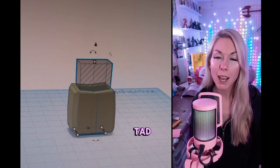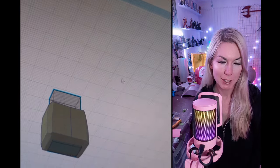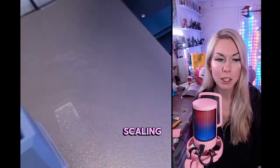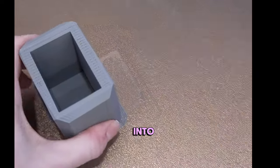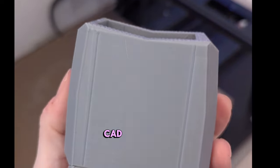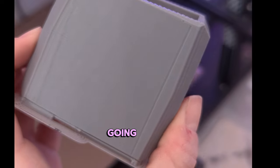I was a tad rusty with Blender since my quick crash course was a couple weeks ago. I was having some scaling issues when I brought my design into my slicer, so I ended up just dropping it back into Tinkercad to make a couple of tweaks to get it going.